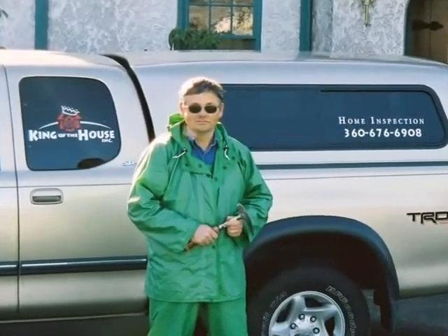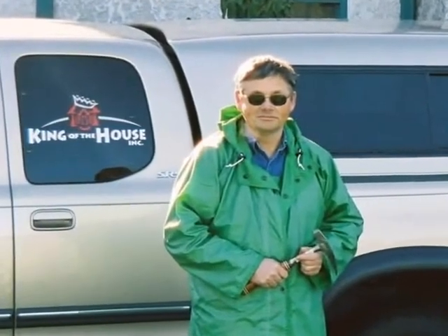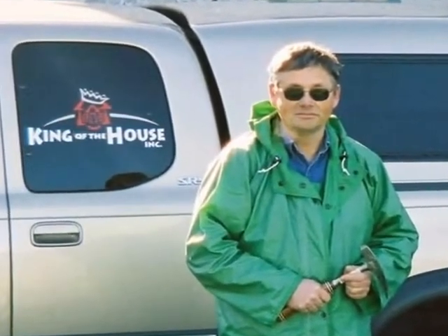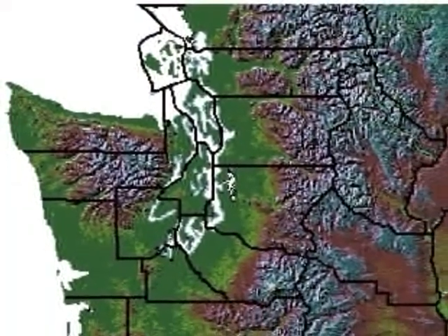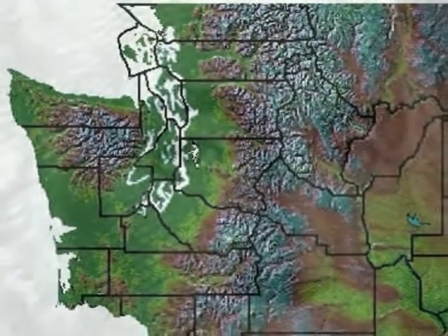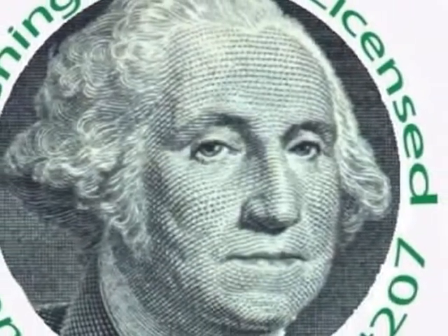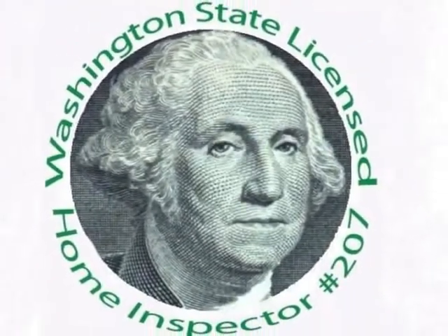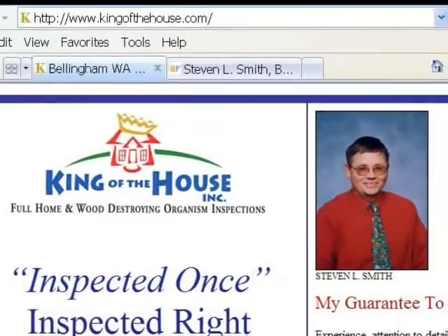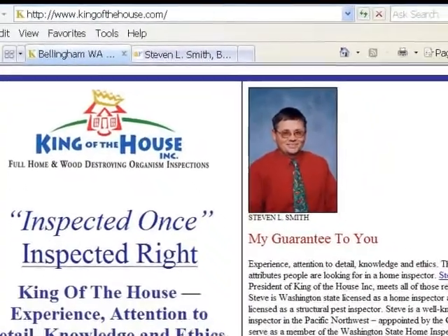I'm Stephen L. Smith, President of King of the House Home Inspection in Bellingham, Washington. I hope that this narrated slide presentation has helped you better understand this calibration procedure. King of the House Home Inspection serves the Pacific Northwest Region of Washington State — Whatcom, Skagit, and Island Counties. I'm a member of the Washington State Home Inspector Licensing Board, Lead Instructor of Home Inspection at Bellingham Technical College, and Washington State Licensed Home Inspector Number 207, and an estate-licensed structural pest inspector.